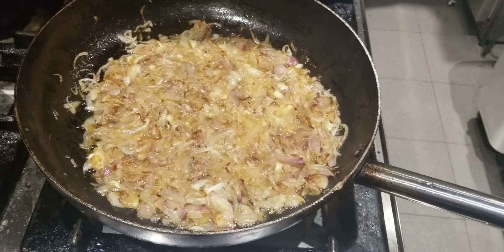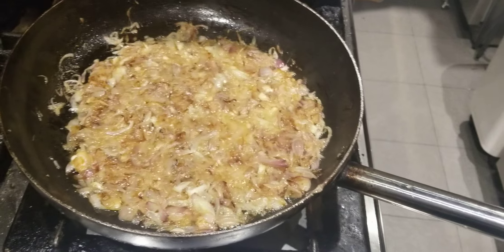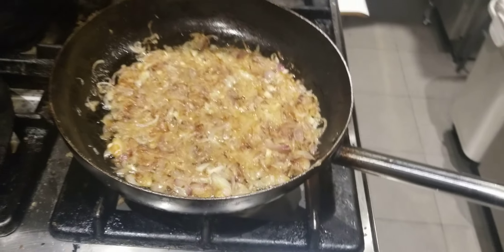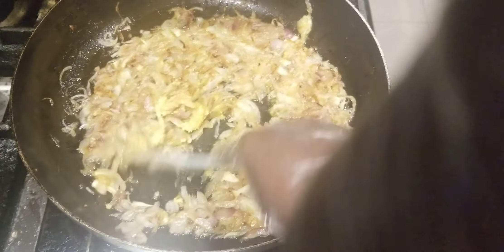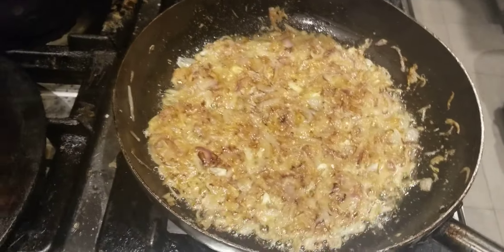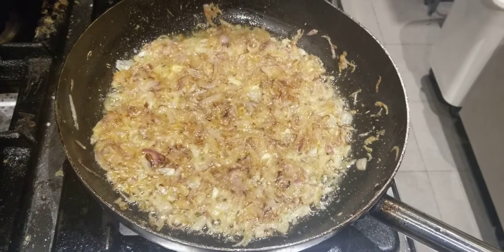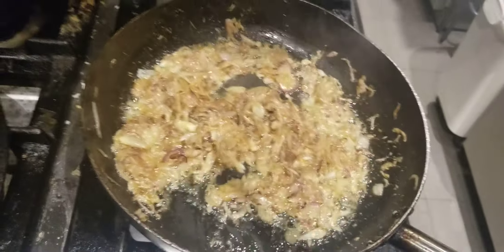We are going to add our garlic mash and sauté it also until golden brown. Watch carefully — this is our garlic mash, I'm going to sauté it until it is golden brown color. So our garlic is now golden brown, we are going to the next step.